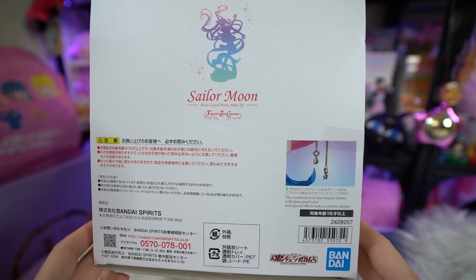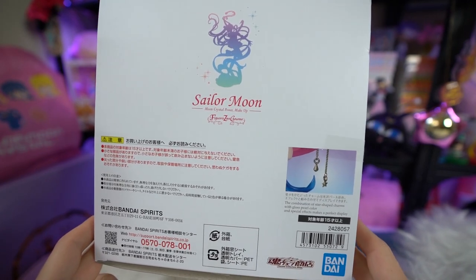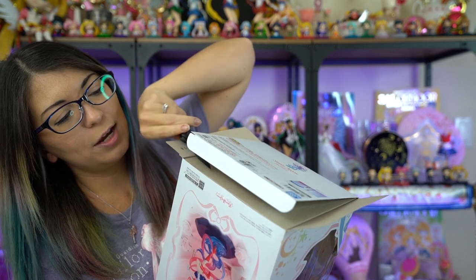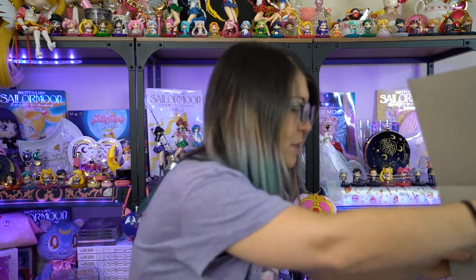It also says on the box: 'the combination of star-shaped charms with pearl, gloss pearl color, and special effects makes a perfect display.' So there are additional pieces in here that you can add to your figure. If you ever want to pop open your boxes without ruining them — if they have these little folds, slide your knife in at the edge and then tilt it upwards to pop out the top. That way you don't rip your box. Little collector's note right there.